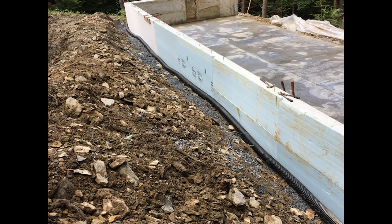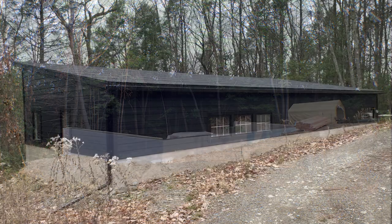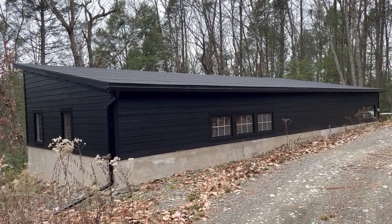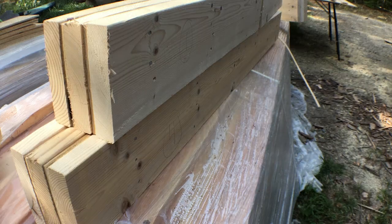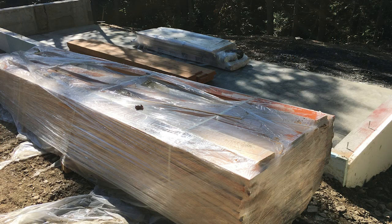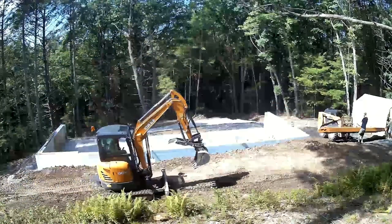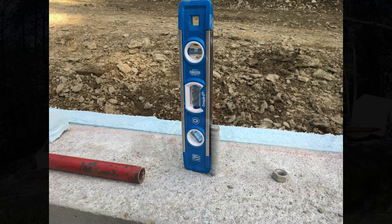We threw in a French drain while everything was open. I built the headers while the concrete guys were here, and before they left with their equipment they helped me move all my building supplies onto the cement pad. You need to straighten these bolts.